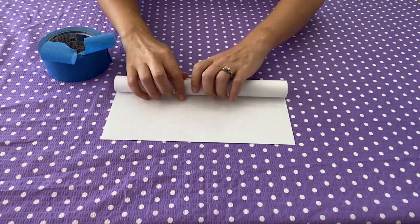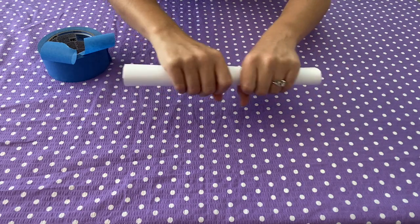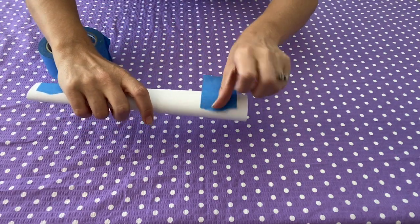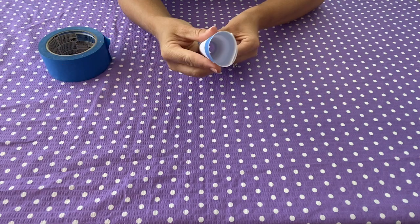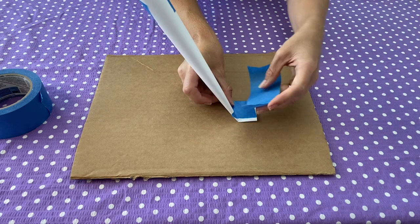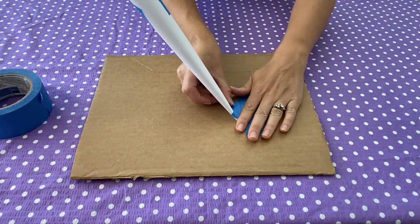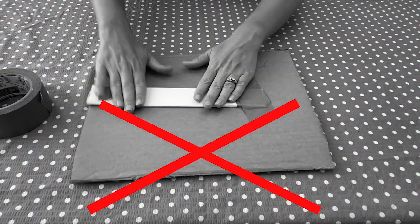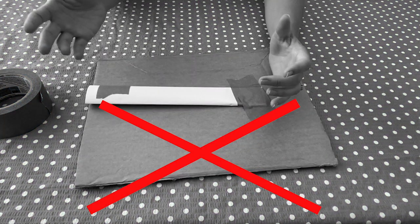Next, roll and tape a paper tube. Roll your paper long ways — this will be the crane arm. A tight tube with flat edges is strongest. Now tape one end of the tube to the middle of the cardboard base. Flatten and fold the edge to make it easy to tape down, but try not to flatten your whole tube or it won't be strong anymore.